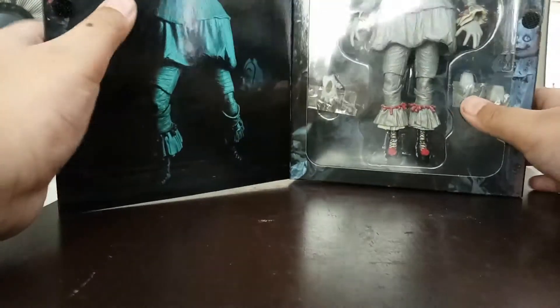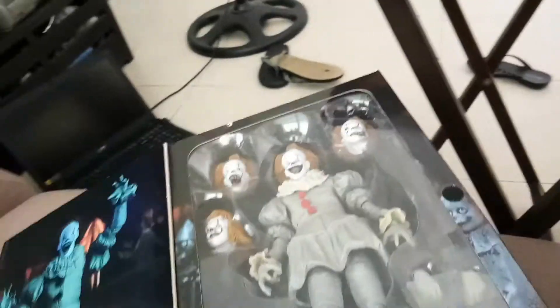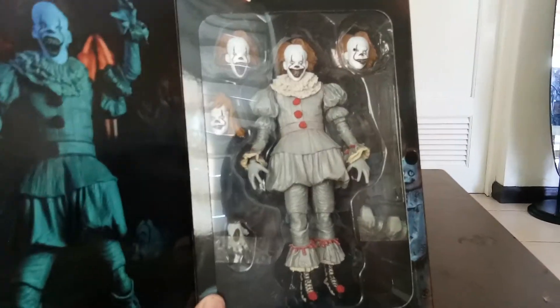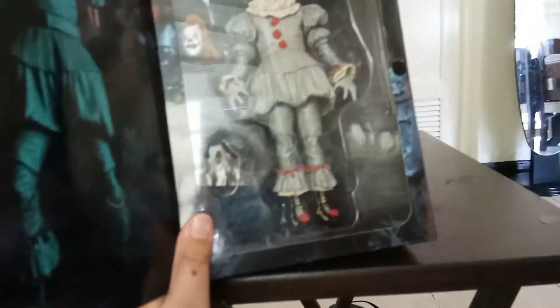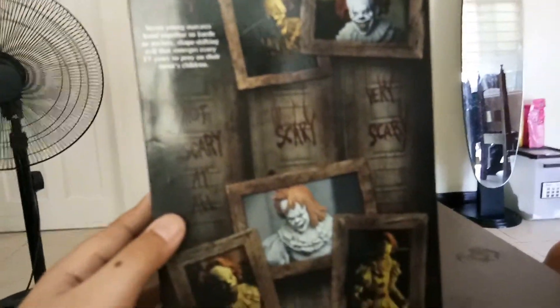Let's get cracking. Since this is an ultimate figure it has a flap on the inside which makes it open up. That's the box art and that's the main figure. I have opened this figure a lot before just for episodes but haven't done an actual review yet. The side has Bill Skarsgård's face and the NECA Real Toys seal.